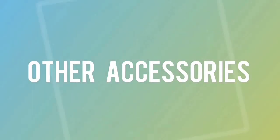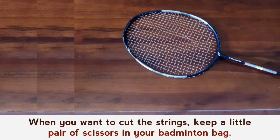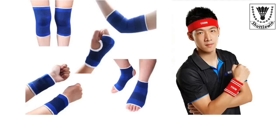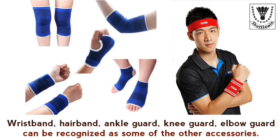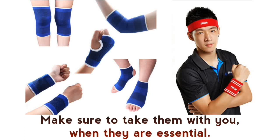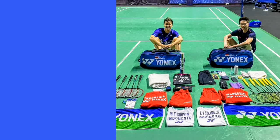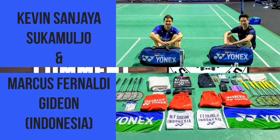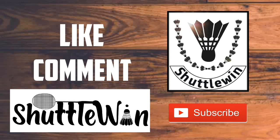Other accessories — when you want to cut the strings, keep a small pair of scissors in your badminton bag. Wristband, hair band, ankle guard, knee guard, and elbow guard can be recognized as some of the other accessories. Make sure to take them with you when they are essential. Like the video, leave your comments and subscribe for more videos.